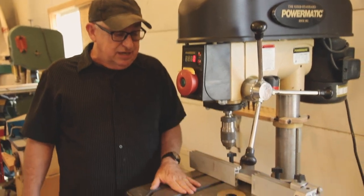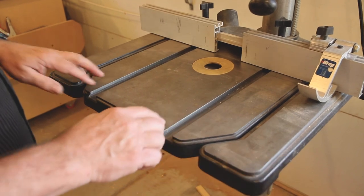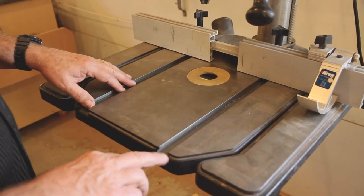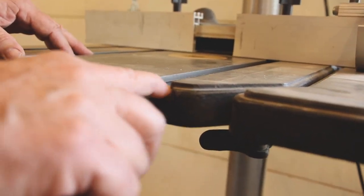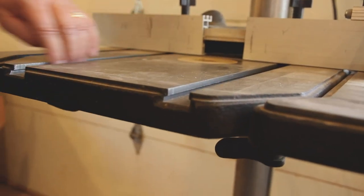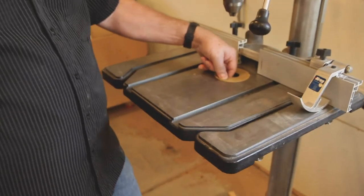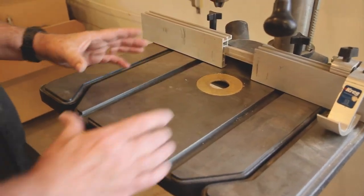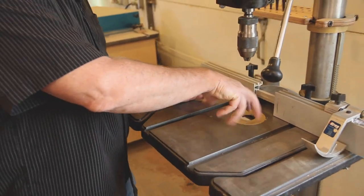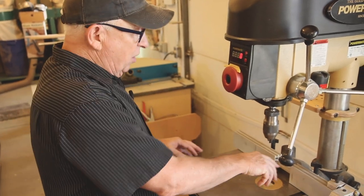One of the best features on this press is the way they designed the table. It's an oversized table to begin with. It has twin miter slots that are T-undercut, allowing you to clamp accessories in them, or use a sliding fixture that you don't want to lift out of the keys. There are also replaceable inserts where you can put different inserts. I tend to build a bigger insert and put it off-center so you can rotate it around — as you use it up, it's not a one-use insert.